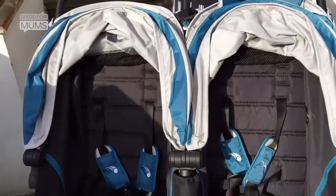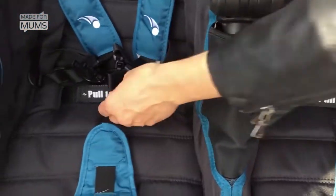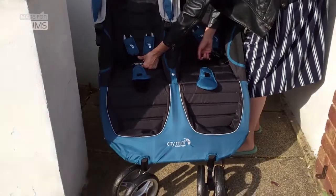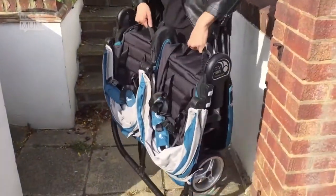Which it probably wouldn't, but it's just to be extra sure. Then all you have to do — there are two handles here, one on each side, which have the Baby Jogger Quick Fold patented technology. And you just turn it around and pump. And that's it.